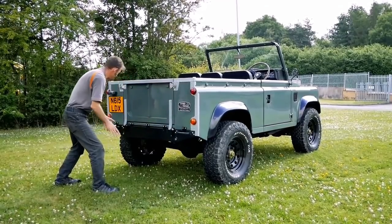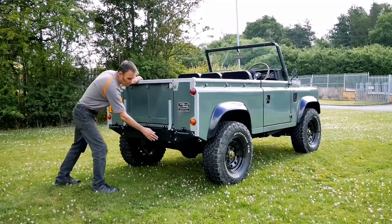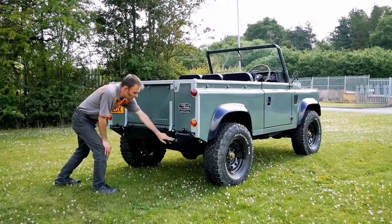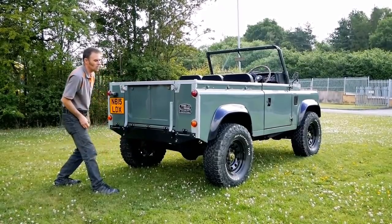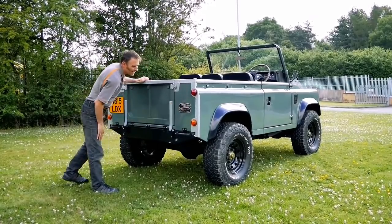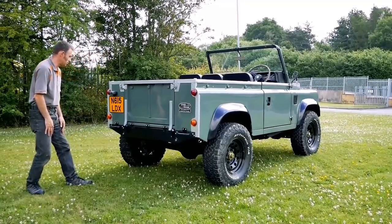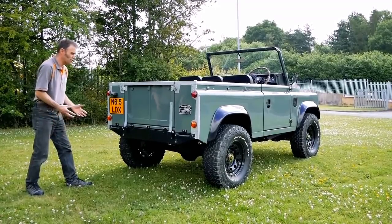It just makes it a bit more simple around the back. I've actually embedded the fog and reverse lights into the rear - these are LED fog and reverse lights - and it just cleans up the whole look of the rear. And our little trademark Land Rover badge there with one little subtle difference: electric power. Just keeping everything nice and simple around the back, nothing too cluttered.